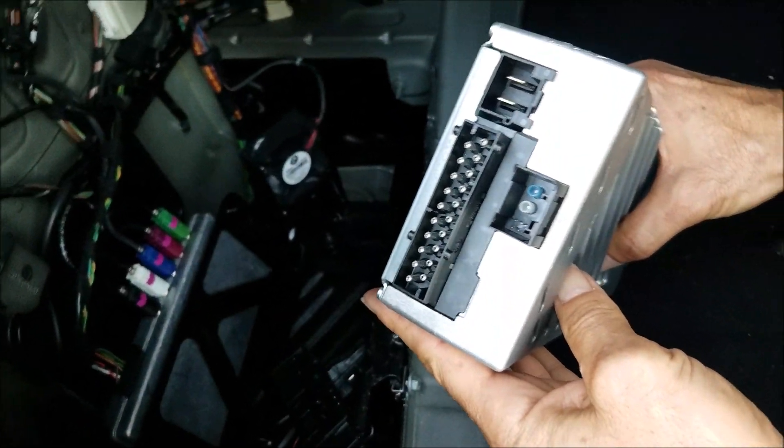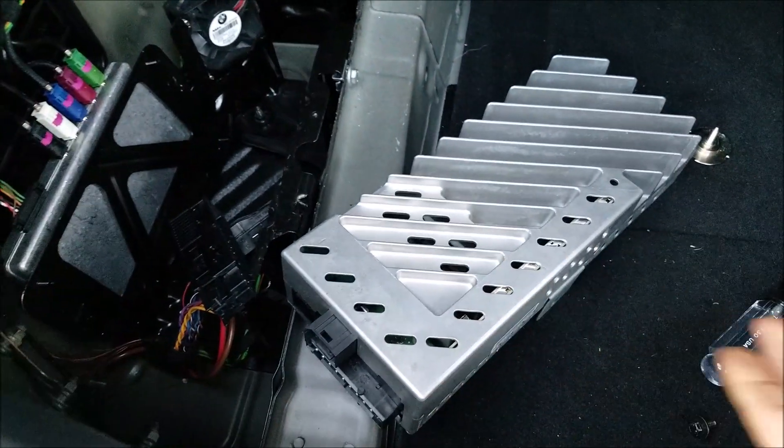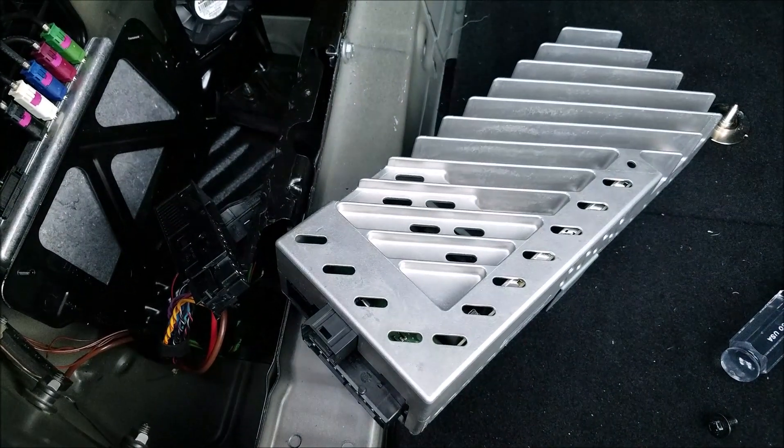And that's it. If you need any repair for the amplifier, you can send it to Hitek Electronic Services in Van Nuys, California, at 818-785-8085.